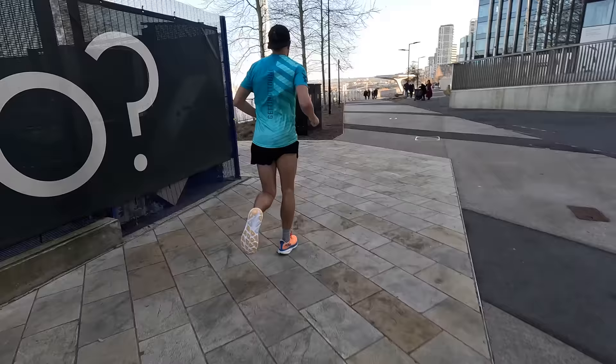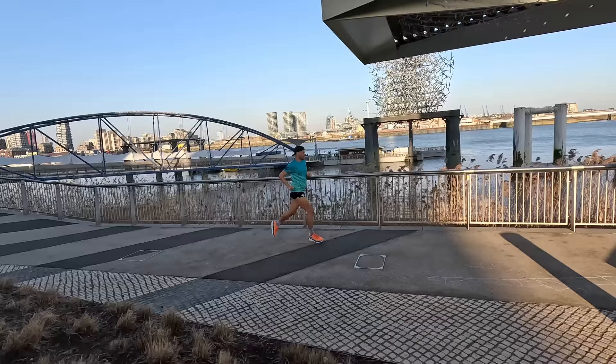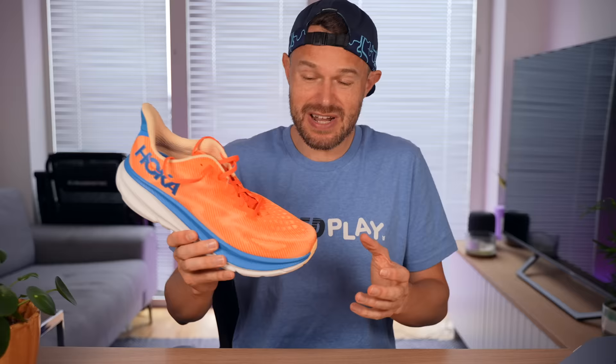So is this going into my rotation? Well, not really. I have enjoyed clocking up some miles in this shoe, but it's just not the shoe I've been reaching for when I want to go out for my runs. I've put the miles in to test it and it just hasn't given me that wow factor. But can I recommend it? Yes — it's a good solid shoe, I just think there are some slightly better, more fun options out there at the moment.